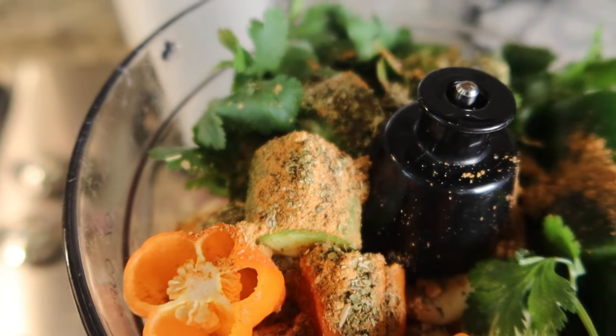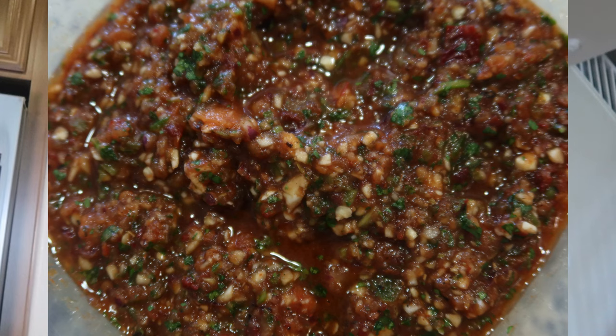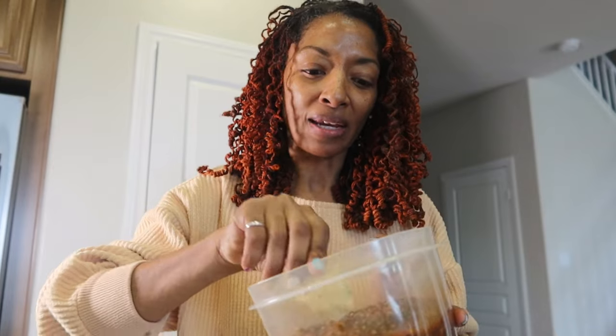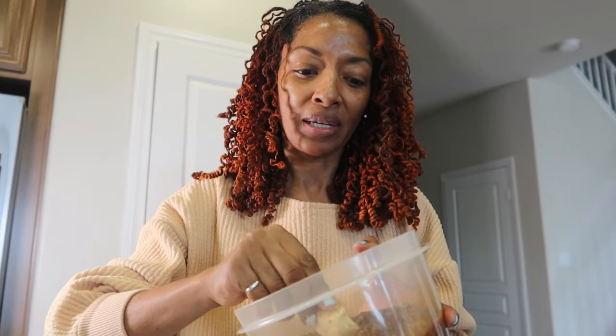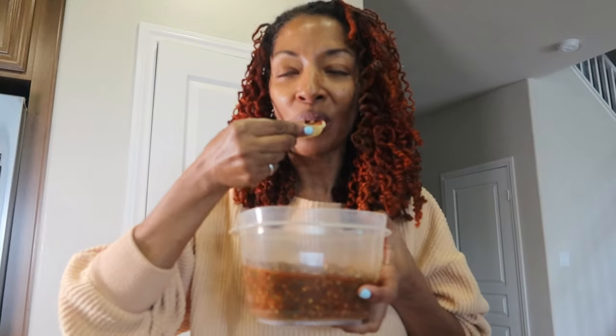This is just taco seasoning, so I sprinkle it on top of my hot peppers. I always put extra peppers and extra garlic. Here's the final result — I put it in this plastic tub so I can keep it in the refrigerator with a lid. Oh, I can't wait — I haven't eaten all day!